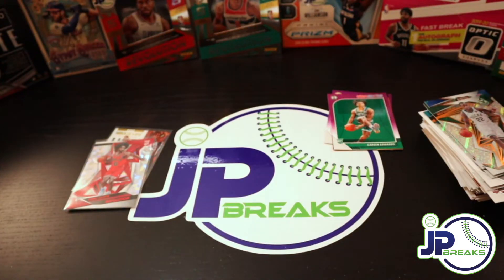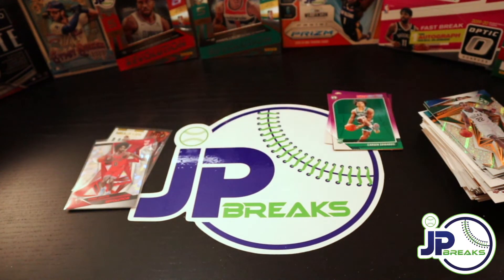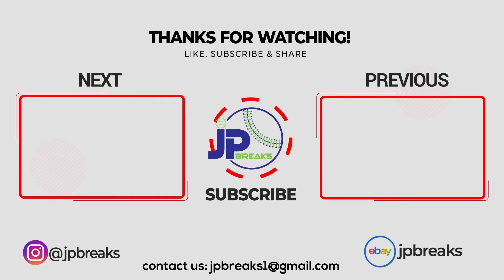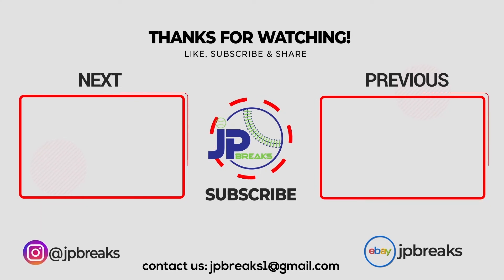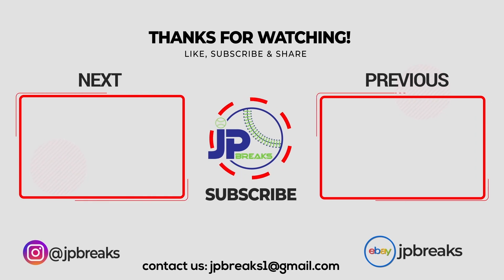All right guys, that's going to wrap it up for today. Thank you so much for watching this video and for checking out my channel, JP Breaks. If you enjoyed it, please give me a thumbs up, subscribe, and hit the bell so you can be alerted of our newest videos. Don't forget to check us out on Instagram at JP Breaks for updates on new videos, my top pulls, and subscriber giveaways. Until next time, this is JP Breaks. See ya.